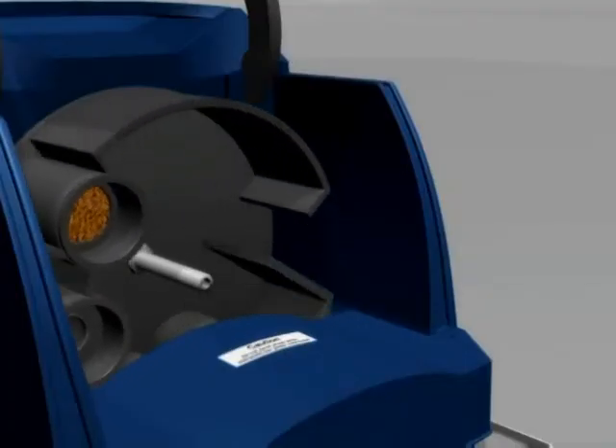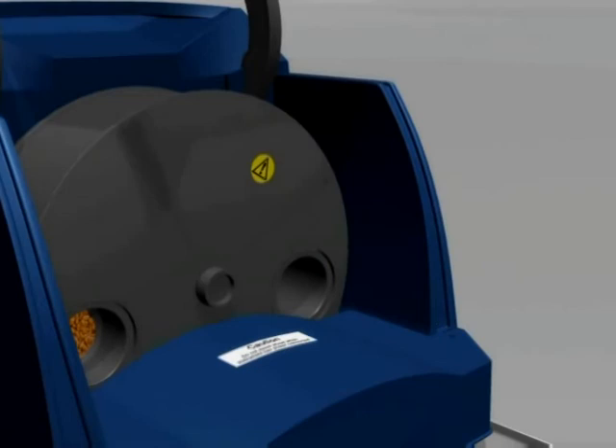You may now turn the sample handling wheel by hand to the home position and refit the faceplate. Check the notches line up as you refit it. It should click into place, then hand tighten the nut until it is finger tight.